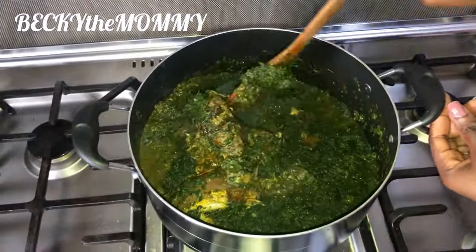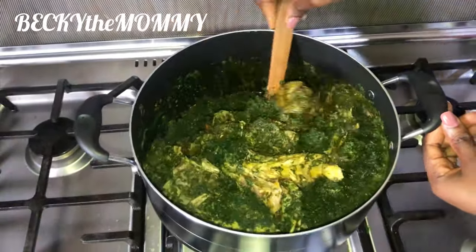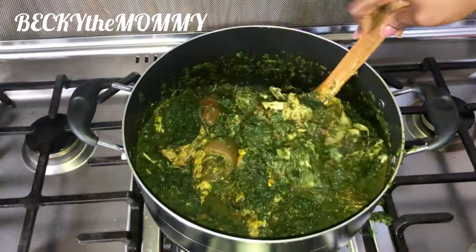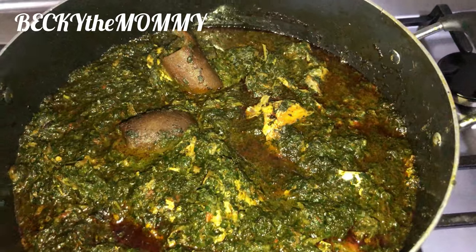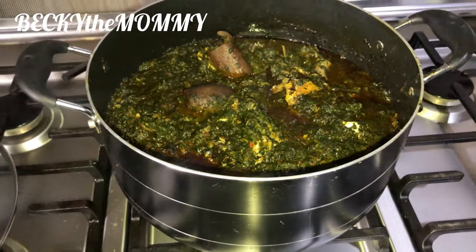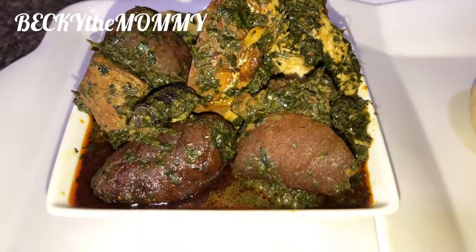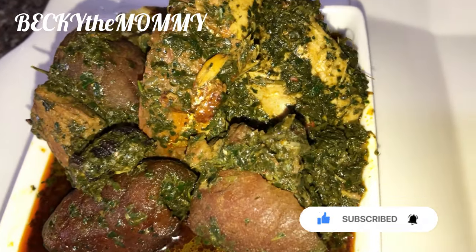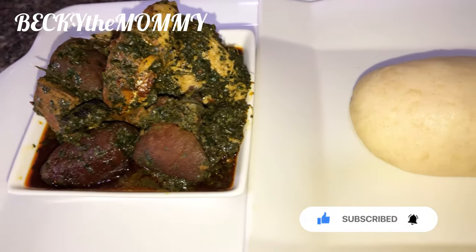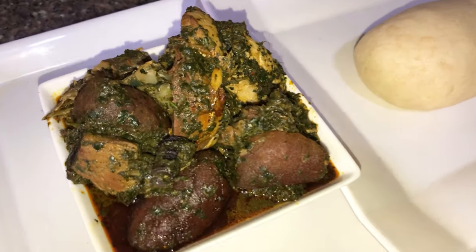Please guys, I must mention — this video is on speed. I don't stir vigorously to scatter my fish. After this, I allowed the soup to cool up for a while, and this is the face of my soup — it's ready. After this, I went on to make swallow. The food is ready. Now look at the face of this food, guys. If you enjoyed watching this video, please give it a big thumbs up and don't forget to subscribe. Bye.